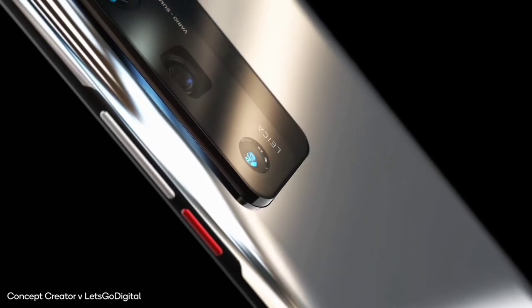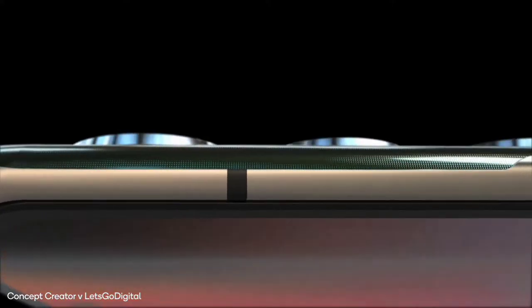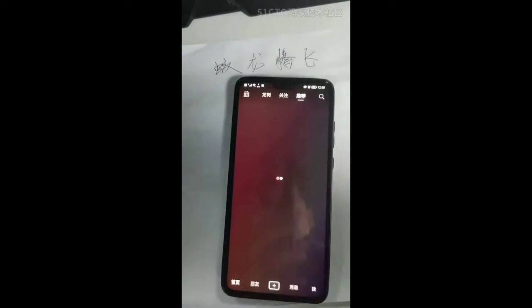Wow — all models should have the same 50 megapixel camera, instead of the 108 megapixels that most companies are using. Also, we have multiple sources telling us that the P50 series will be the first Huawei smartphone to come with HarmonyOS out of the box.